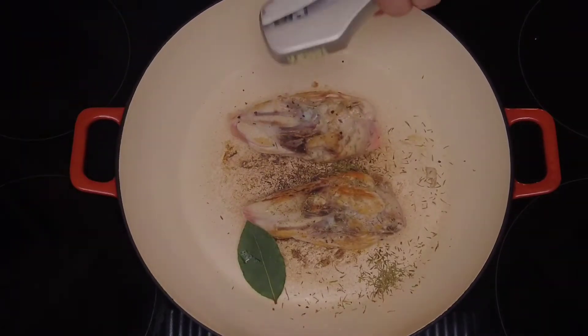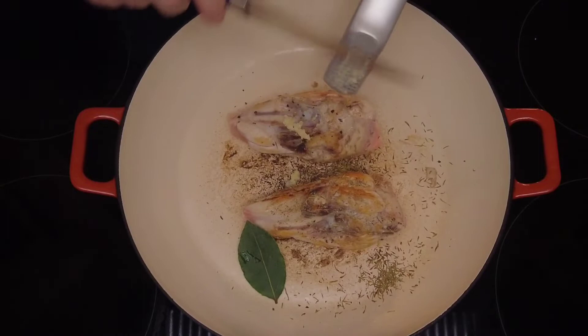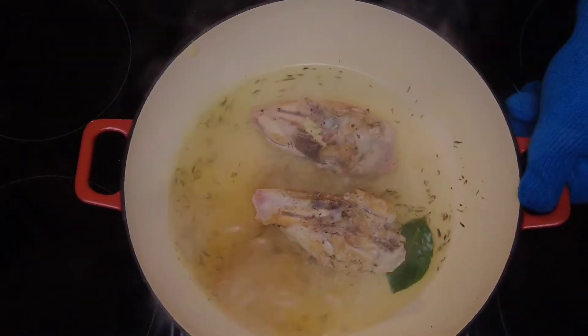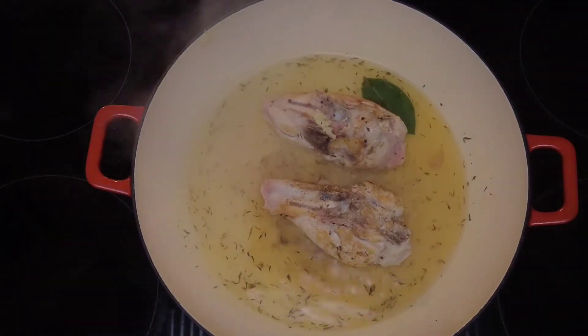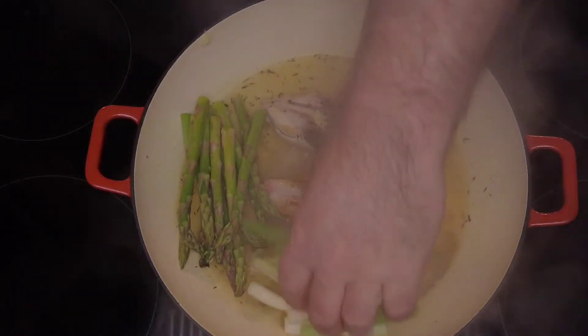Add a bay leaf, some crushed garlic, and some vegetable or chicken stock. Obviously homemade is best, but if not just use a stock cube. Bring that to the boil, and then we're going to add our vegetables.